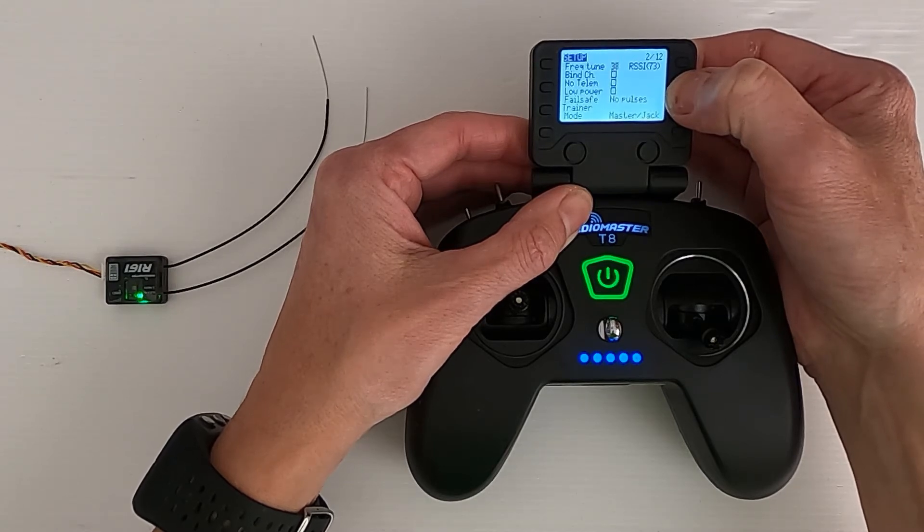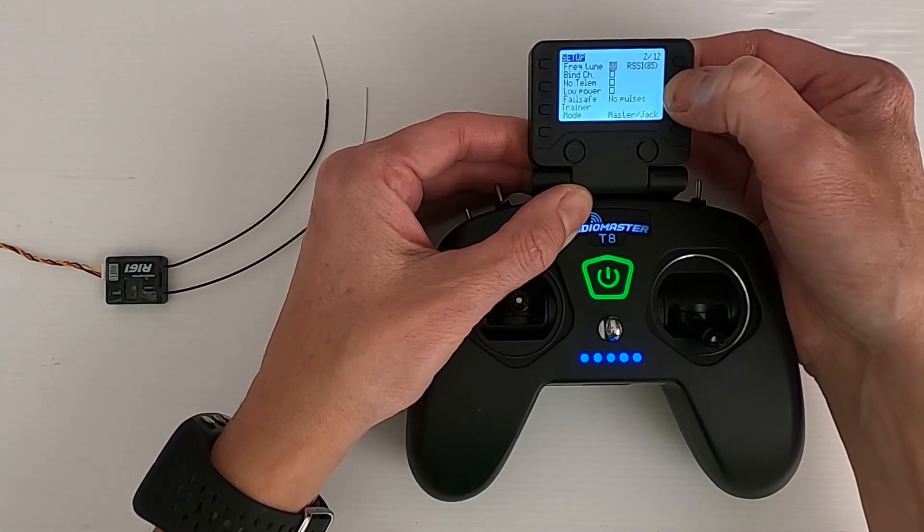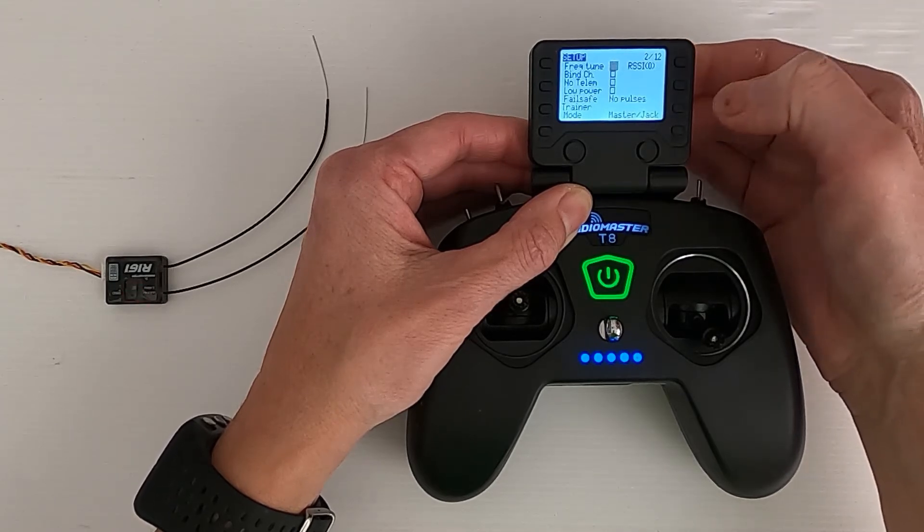We've still got RSSI coming through there, but we're waiting for it to disconnect altogether and to lose the RSSI. Telemetry is lost.